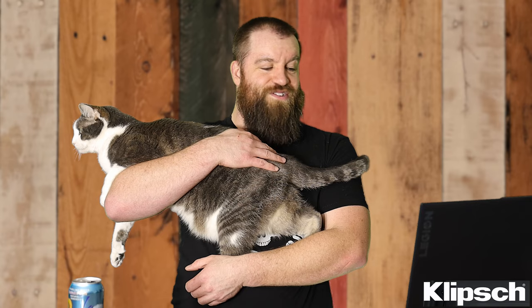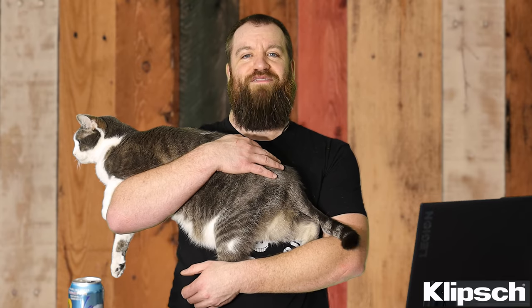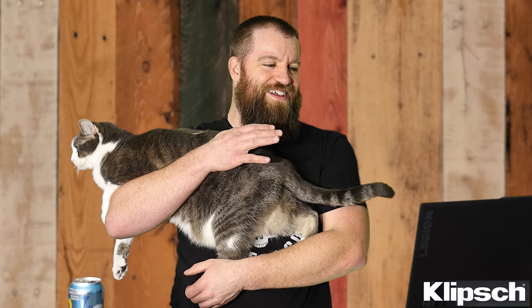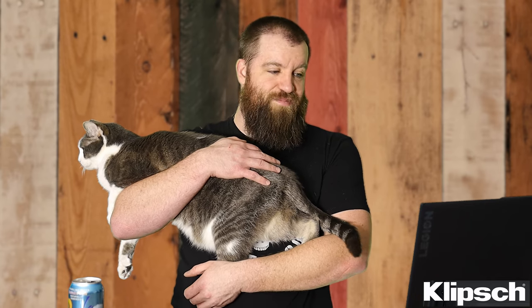Sorry I had to do this video with my cat — he just wanted to be a part of it. But honestly, Klipsch is one of the best for sound quality, in my opinion. I was super happy to find out they had headphones for sale because it's one of my favorite audio brands. I've been using Klipsch stuff for years and hopefully I can get years of life out of these.